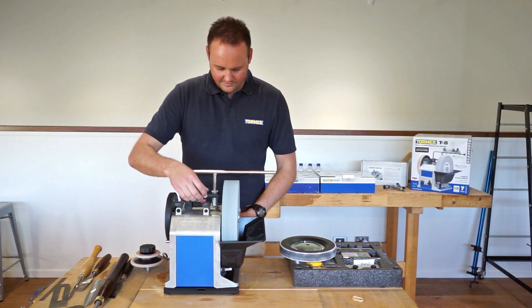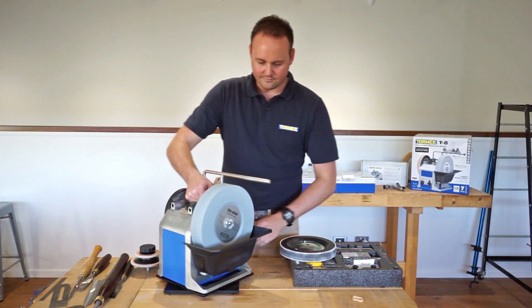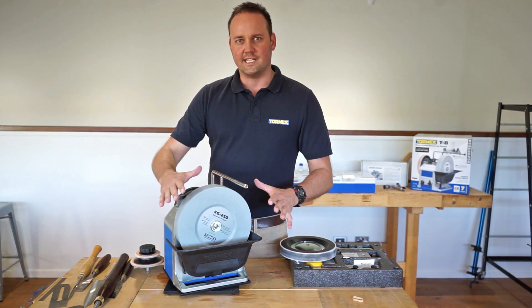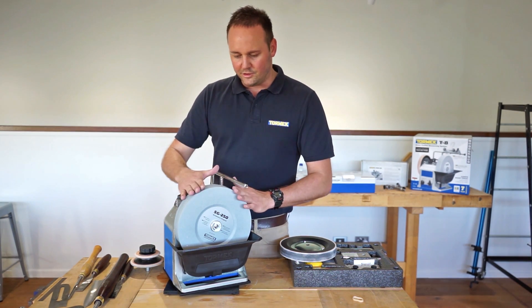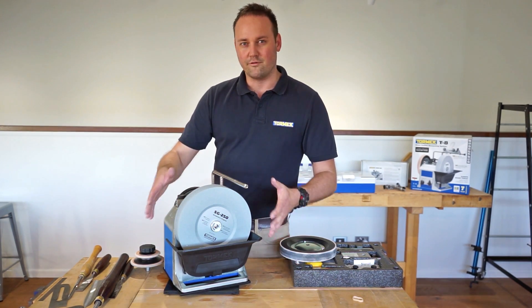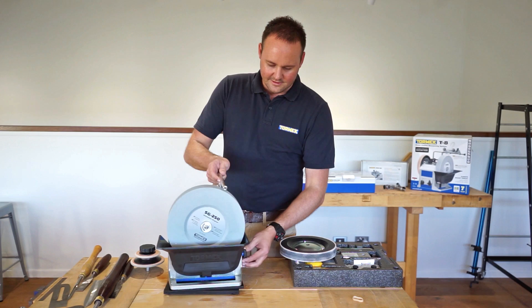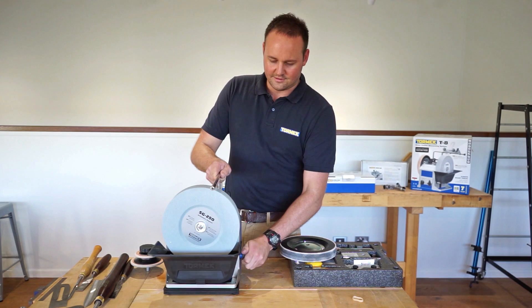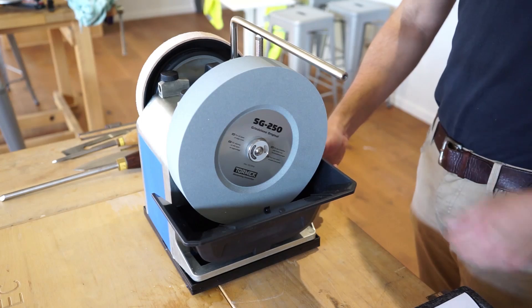The other big difference on the T8 is the new water trough system. Previously on the T7, when you were dropping the trough down at night so the stone wasn't sitting in the water, you'd sometimes spill a little bit of water over the bench and get a little untidy. Now we've got a dial at the back so we can dial it up and down to suit the stone size and wear.